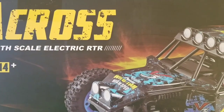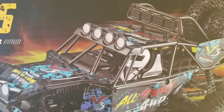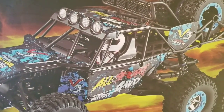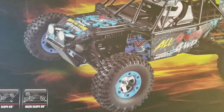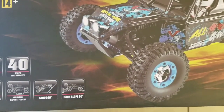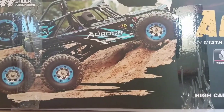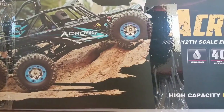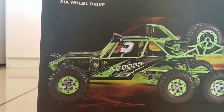Welcome to the channel guys. We are unboxing this WL Toys 12628 6x6 electric off-road RC car. It's ready to run and comes with a 2S LiPo battery. You can see some features of this RC car — it's pretty similar to the famous WL Toys 12428 4-wheel drive RC car. Maximum speed is 40 kilometers per hour.